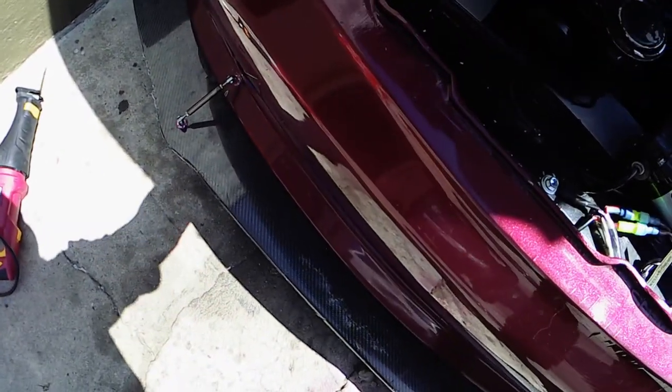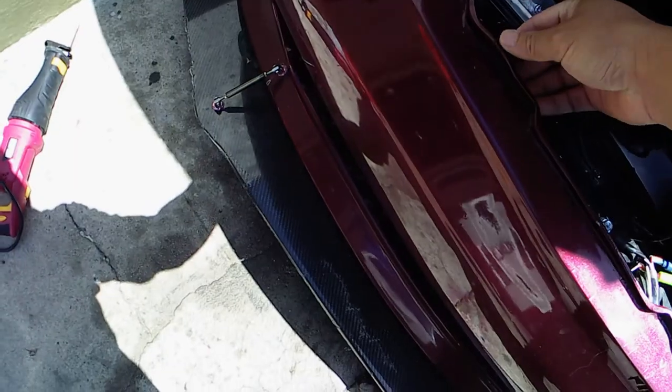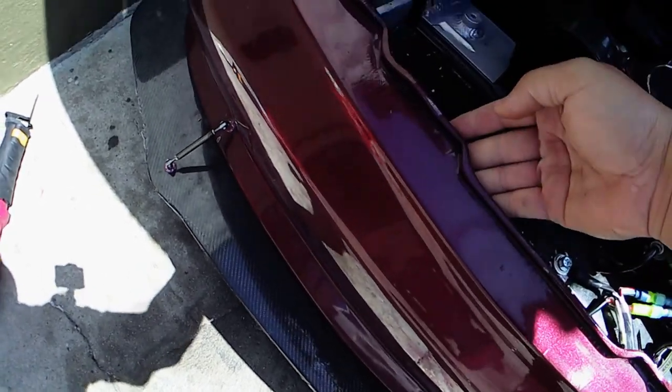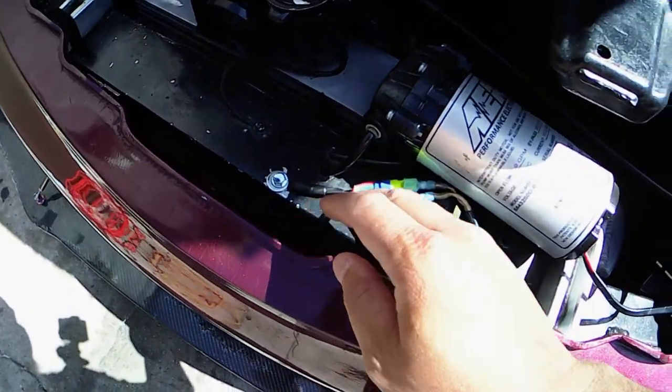When I try to put the grill - the new carbon fiber grill - this one just has a little gap, and you can see because it's kind of poking out. So I'll try to get it as flush as possible, so what I'm going to do right now is just try to cut it - just cut a little more.